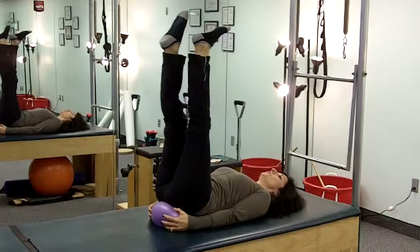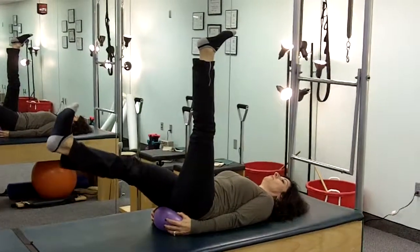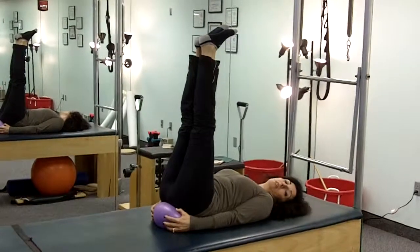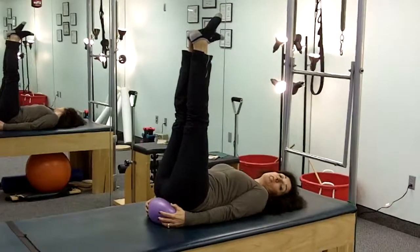flex my foot and bring it right back up. Then I'll do it the other side — flexing through, coming right back up. Now that's the beginning part of the movement. The second part would be to make it a continuous movement.